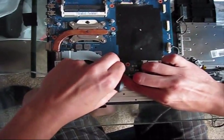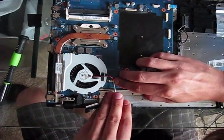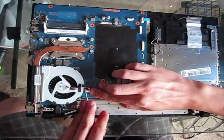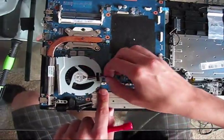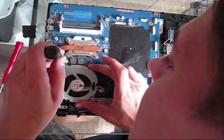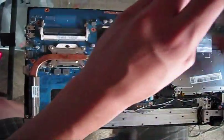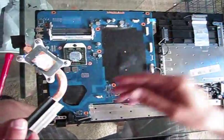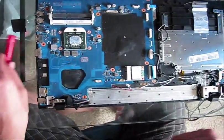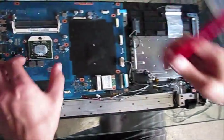Disconnect the power connector. Remove the fan. There is an additional screw. Remove the heat sink — the thermal compound is almost completely gone.